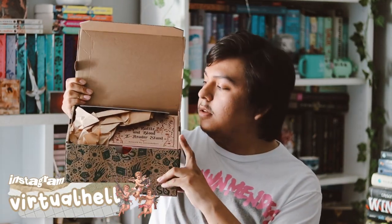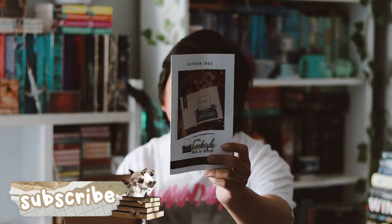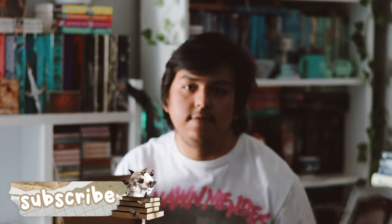Hey guys, welcome back to my YouTube channel! In this video I'm going to be unboxing my Bookish Box adult October box, so let's go ahead and open this up. It seems like the Bookish Box is finally catching up and shipping these out quicker, so that's really good. The first thing is the spoiler booklet, and yeah, it is for October — there's quite a bit of things inside here.